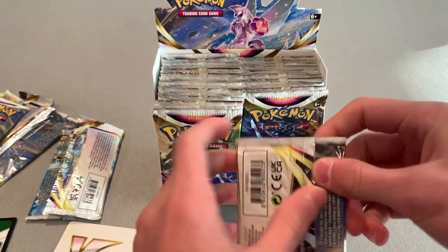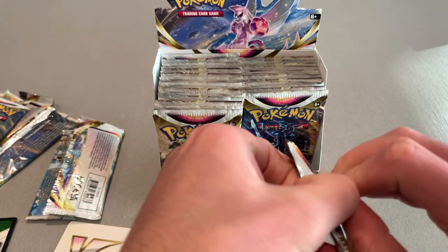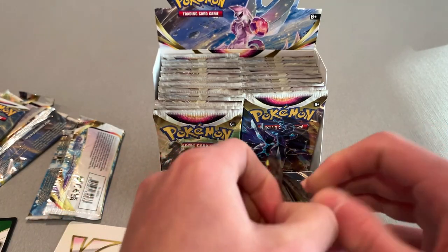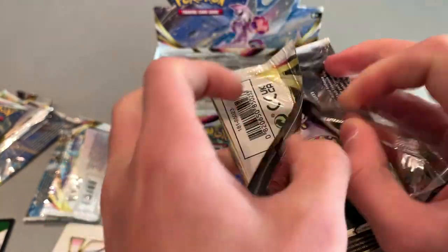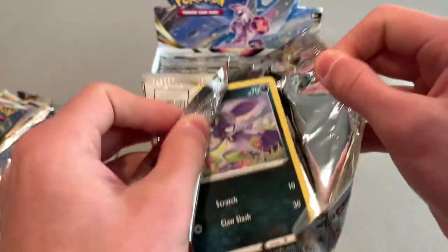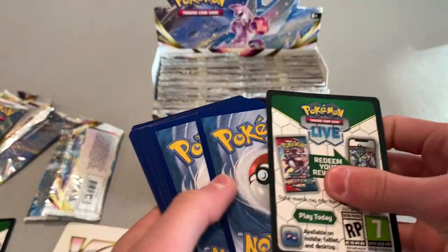So two good hits technically. We've got that trainer-style card, and we'll hopefully have a price tag in the corner for you guys so you can see how much these cards I'm getting are worth — just the normal value, not the graded version.